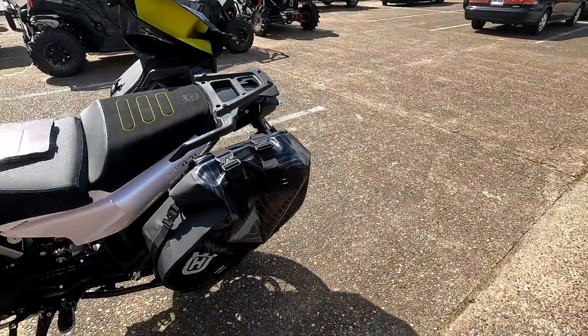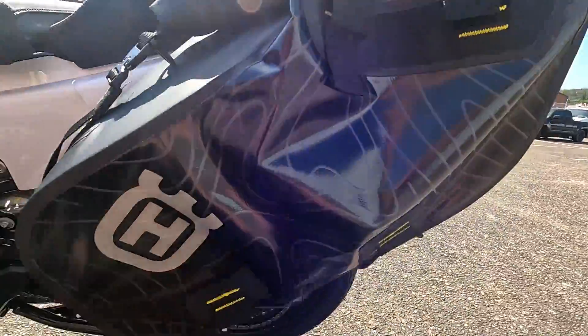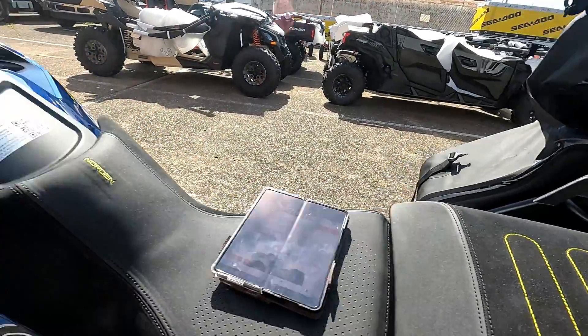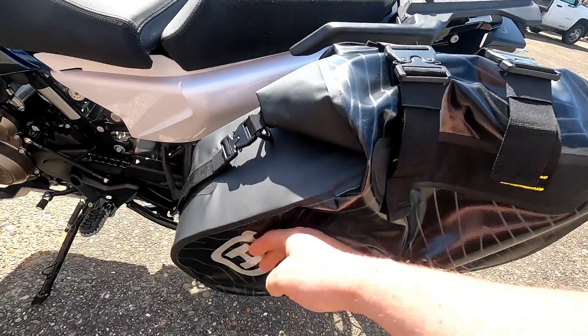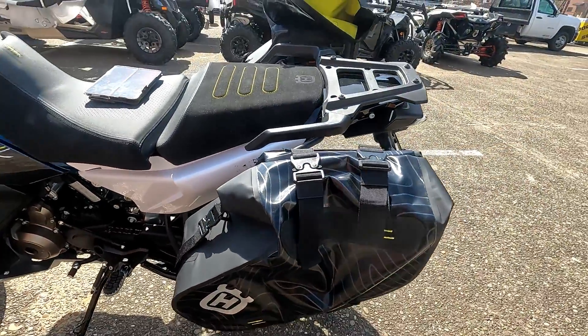First of all, they look really good on this Husky. They've got the matching flow stitching that matches the Norton logos — the stitching on the seat and the logos on the side. The bags look really cool. They're glossy on the side, they're matte on the front, and it is a dry bag.